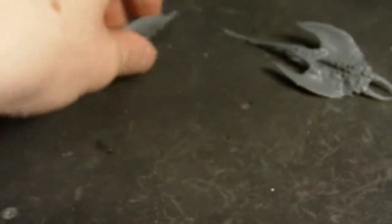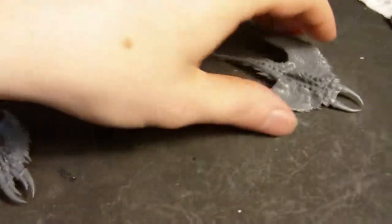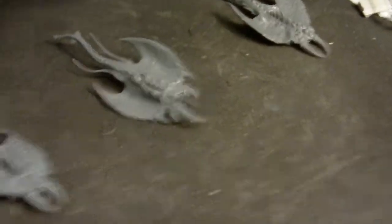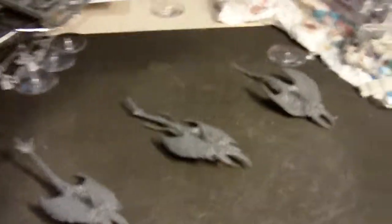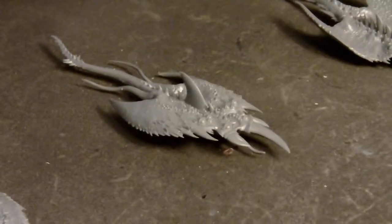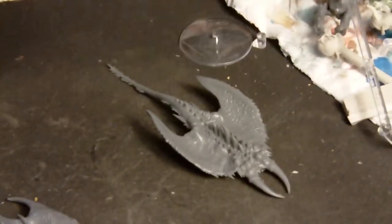So these are the Screamers of Tzeentch, which is my favorite unit of the Chaos Gods. Even though I haven't seen the White Dwarf codex, from what I've heard and seen online it seems like they're getting a nerf to their saves.